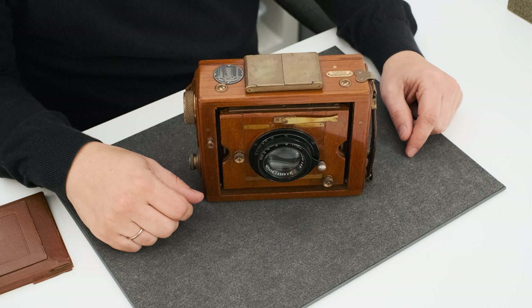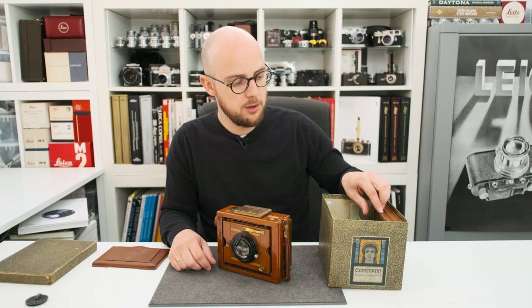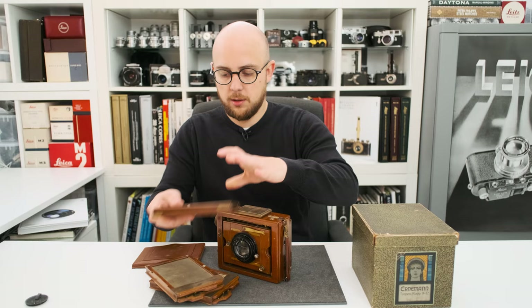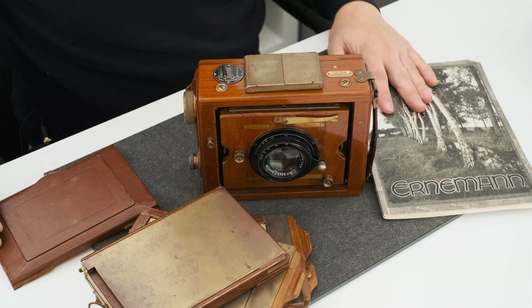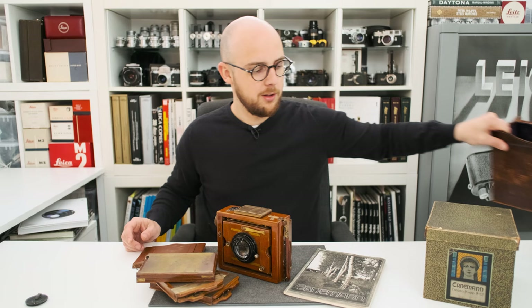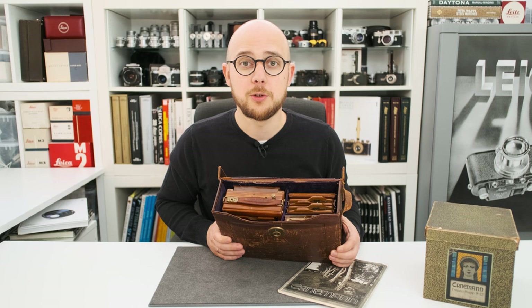The camera is in pretty good original condition — nothing has been restored or replaced. It comes with the original box including three plate film holders numbered from one to number six, a film pack adapter to use with the film pack, an original brochure from the time of the camera, and the matching outfit case where everything fits inside. Now everything is in the case and you're good to go.